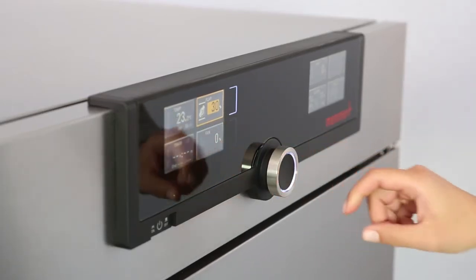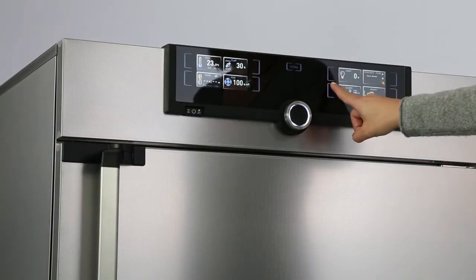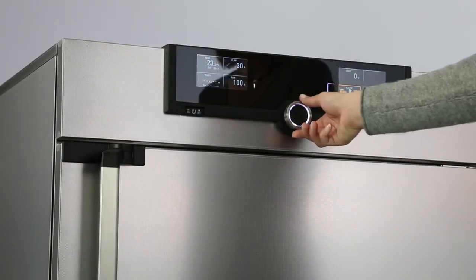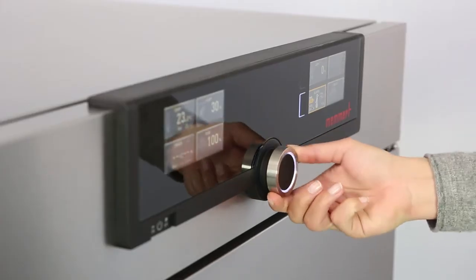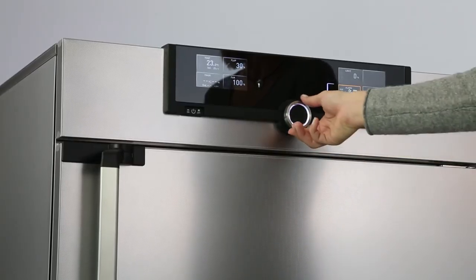Flap positions are all selected in the left display for Generation 2012 appliances. In the right display, you can set temperature monitoring or apply specific parameters such as CO2 and humidity.